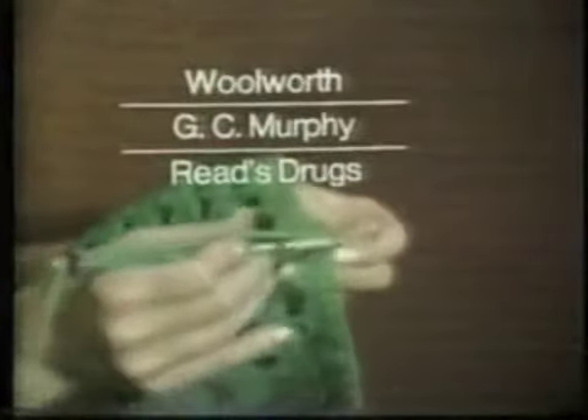K-Tel Knitter available at all Woolworths, G.C. Murphy stores, and Reed's Drugs.